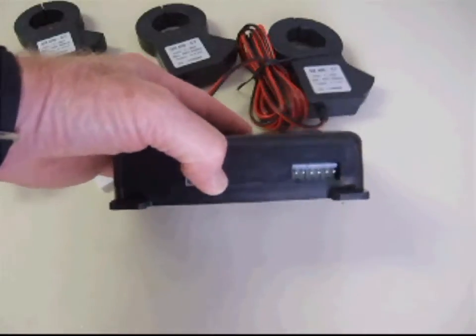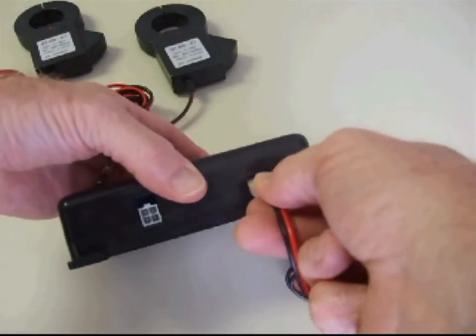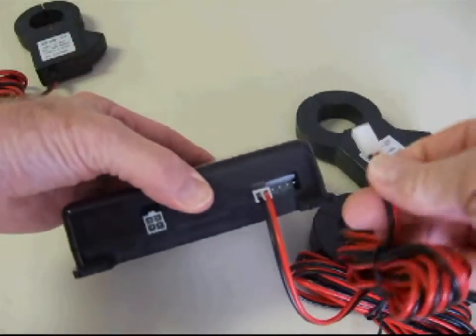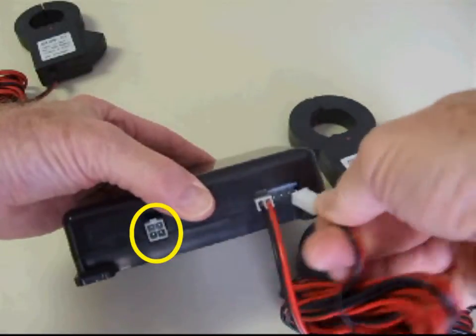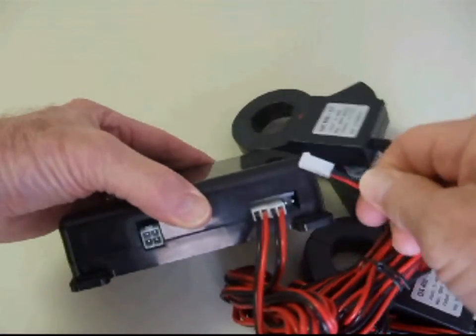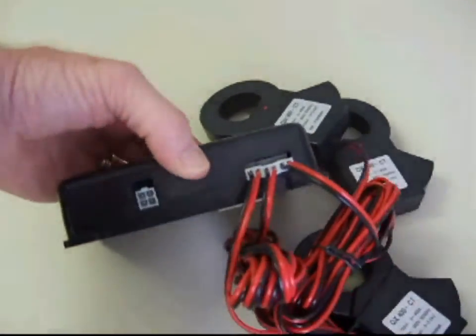If you are installing a 200 or 400 amp TED system, you will simply connect each of the three CTs as shown directly into the MTU. The A phase CT will plug into the MTU in the slot closest to the power supply plug. The B phase CT will plug into the middle slot, and the C phase CT will plug into the slot closest to the edge of the MTU.